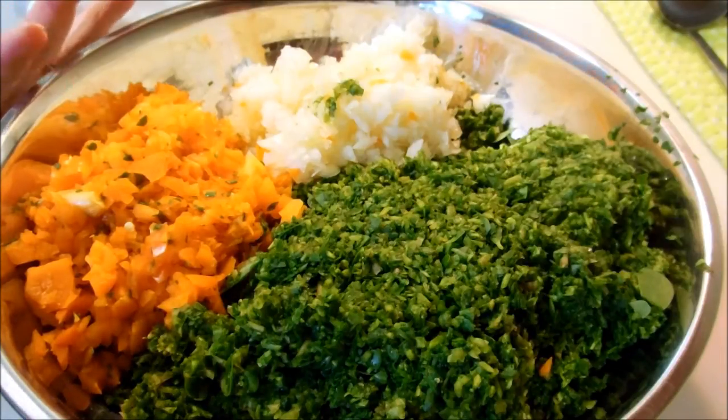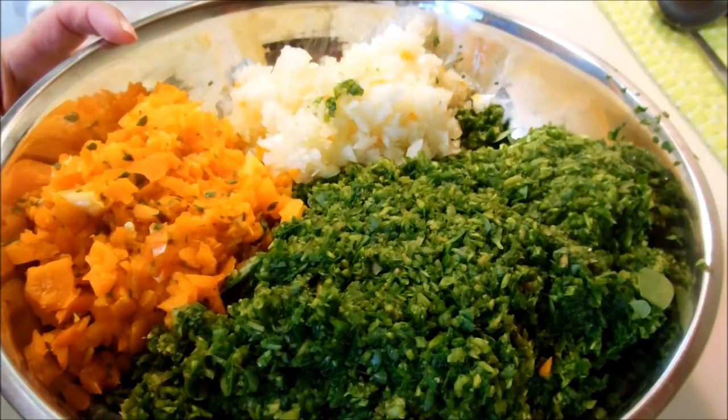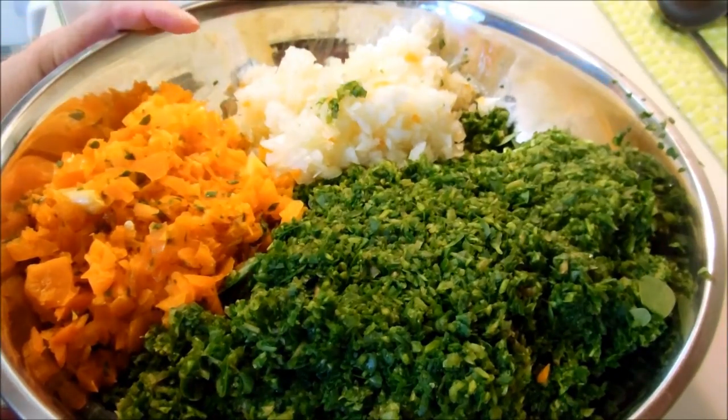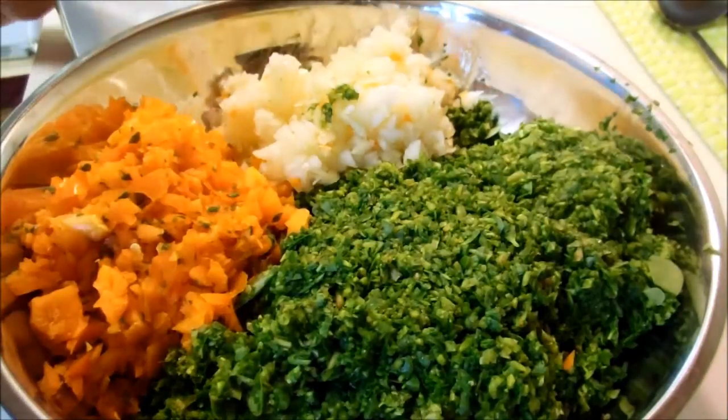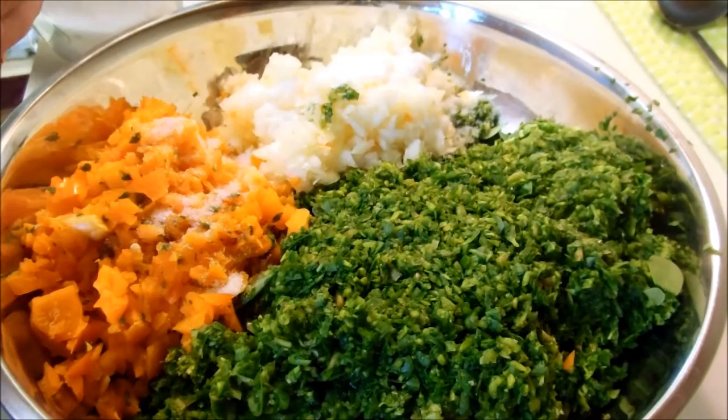In this bowl I have 8 cups of chopped purslane, which I chopped in the food processor just like I did for the drying video on purslane. Then you need 2 red, yellow, or orange sweet peppers — I just cut them up into 1-inch chunks and threw them in the food processor as well. And I have 3 medium onions that I also did in the food processor. So to all this, you add 4 tablespoons of non-iodized salt.